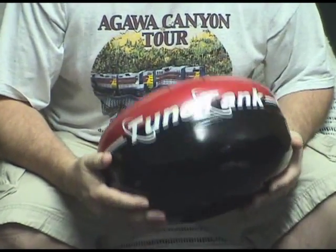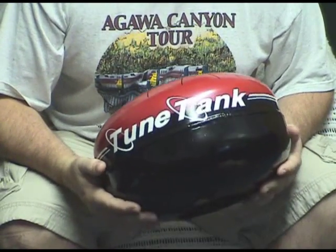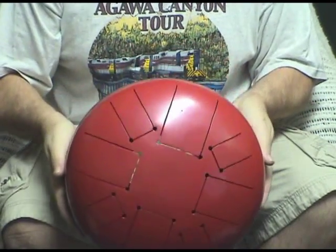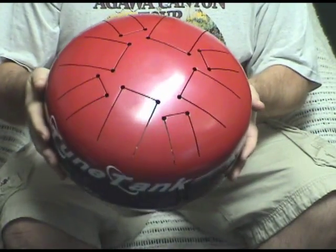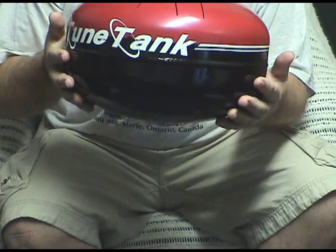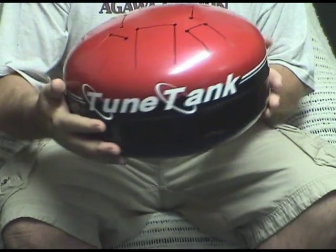Here we have another Hank drum that I made. This is similar to the other ones that I've shown on YouTube. It's got the same design on top for the notes, but this is made from a brand new, I think it's 11 pound propane tank.